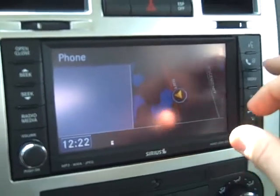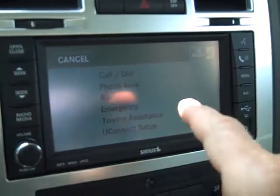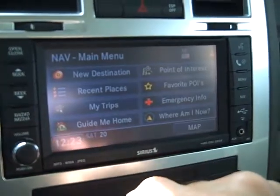You also have Uconnect voice command. With your Bluetooth cell phone, you can pair your phone up with this and take your calls through that system — hands free.